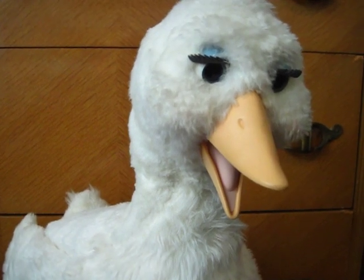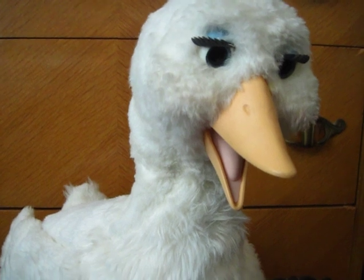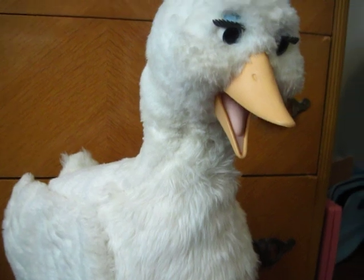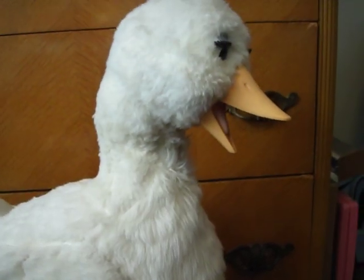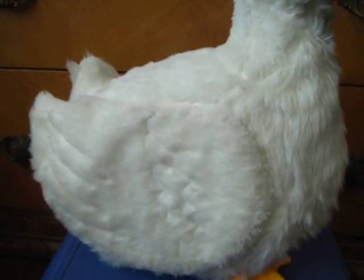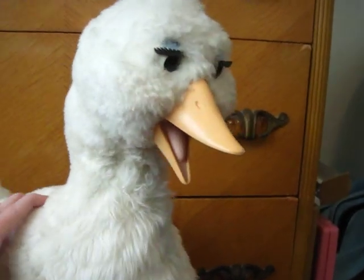The lady I bought from wasn't sure — it actually wasn't hers, it was her mother-in-law's. Either way, this is a very unusual stuffed Mother Goose toy. If you know anything about this bird — where she came from, who re-stuffed her, where her insides are — please leave a note in the comments section.